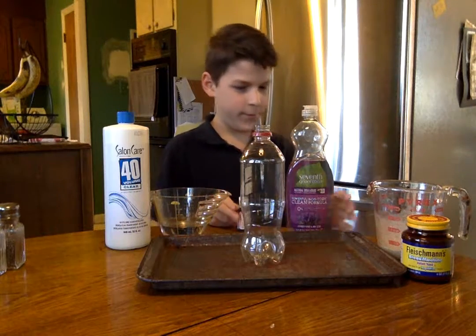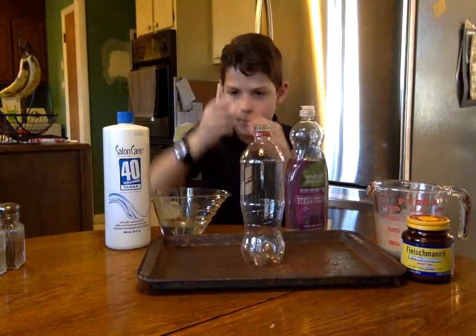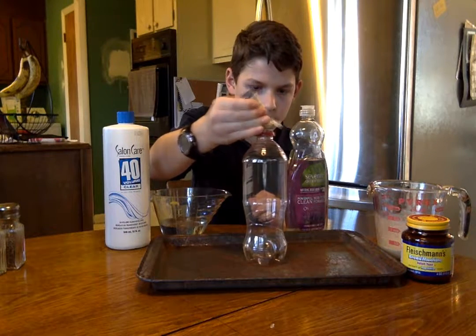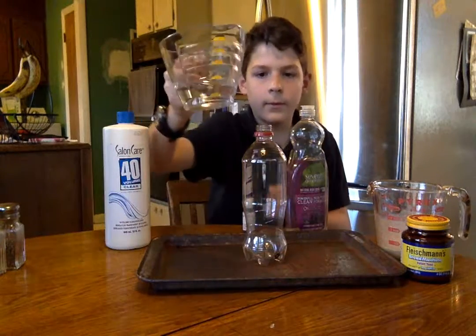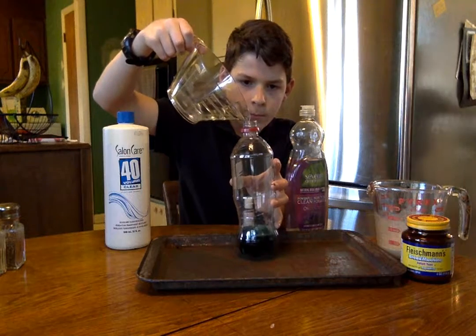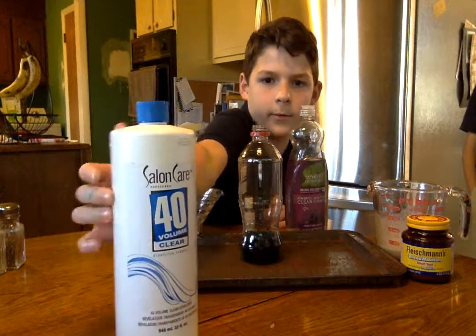Okay so I'm doing elephant toothpaste and we are going to use this good coloring, turquoise, and we have half a cup of hydrogen peroxide and we'll put that in there too. This is 12% hydrogen peroxide, also 40 volumes.